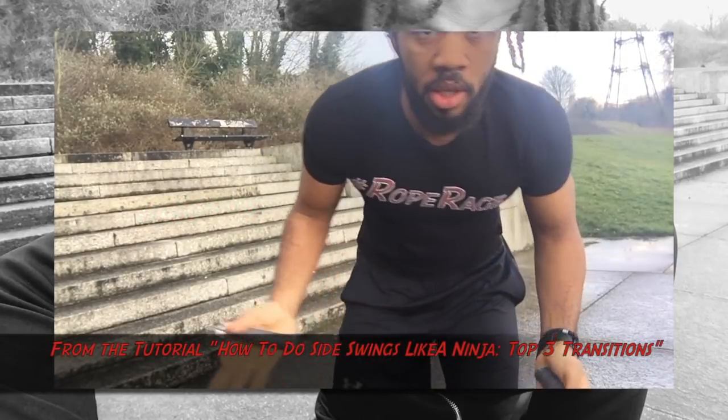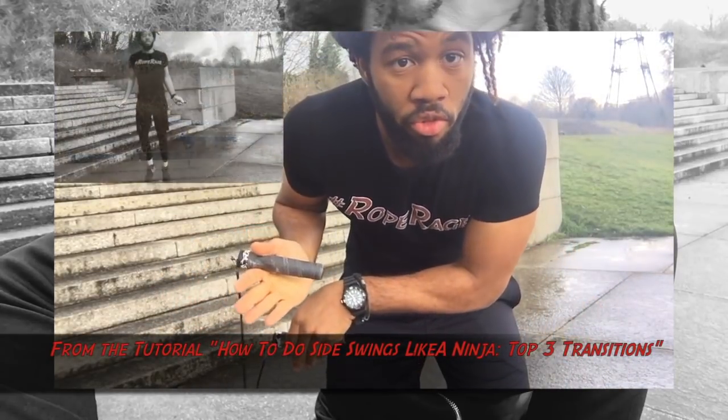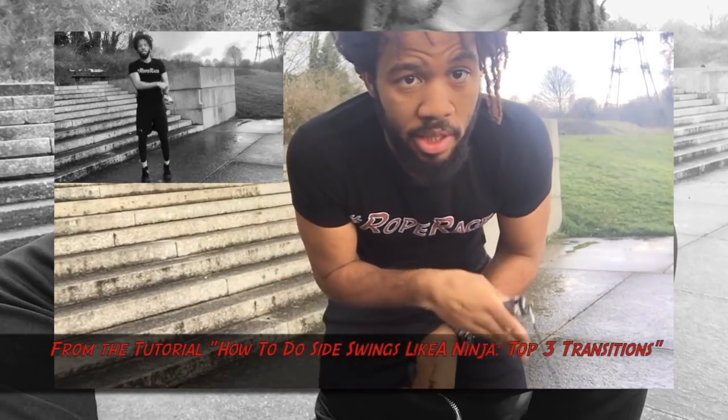Now you'll notice for the exit, you go from skipping like this to just bringing your following hand underneath the dominant hand, and then the dominant hand takes the lead with those swings. I'll link that up somewhere — I believe it should be in that corner. So we're going to do some regular skipping and then transition really quickly.